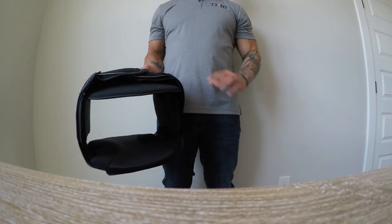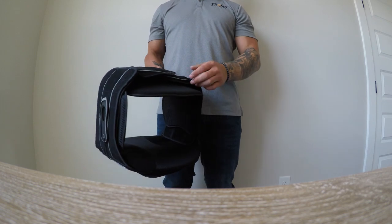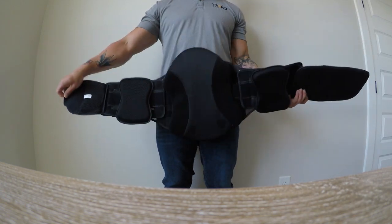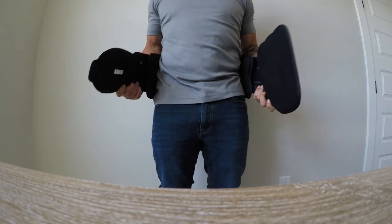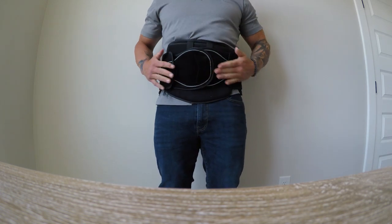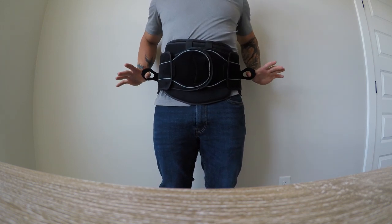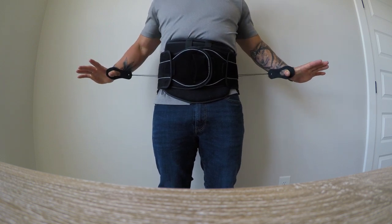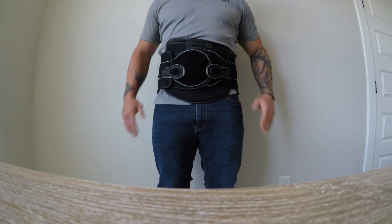Donning and doffing the Trend Extend LSO, the Trend Pro LSO, and the Trend LSO. Simply, the patient, once sized, opens the brace, wraps around his or her waist, and closes low across the front. The patient then reaches for the loop tabs, un-velcros, and pulls to their desire, wrapping them low across the front — it'll hold compression for the patient.